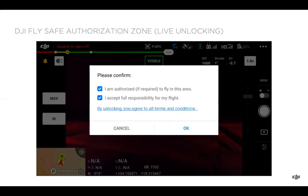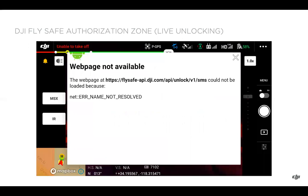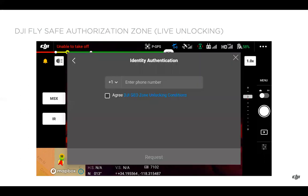Go ahead and click OK, check the boxes, and if you hit OK again, this is what you'll see if you're not connected to the internet. So make sure your device is properly connected. If you think you are connected, try the internet browser or a different internet connection point if you're still having issues.